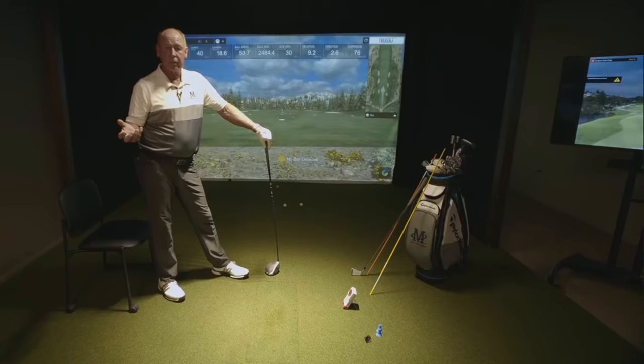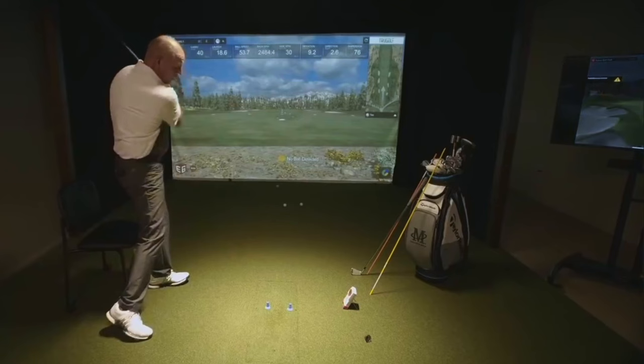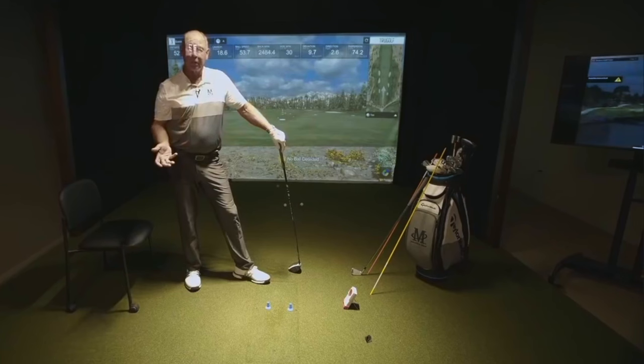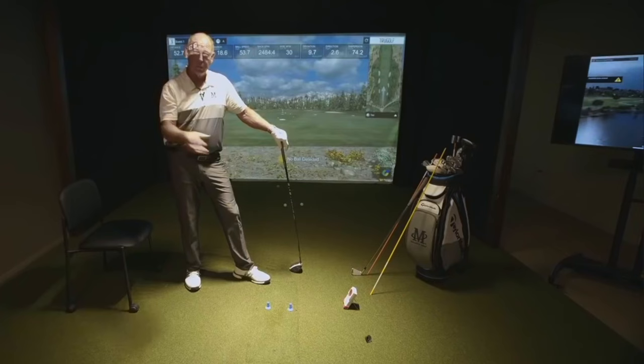There are a lot of drills to do at home. You can set up a couple of tees, put your club between the tees, make swings, and see if you can make the club go between the tees so you're hitting the ball in the center of the face. Once you get the lever working correctly, you start to get your path and your club working right. So now you've got to get your arms swinging in the right arc, which is a huge deal.